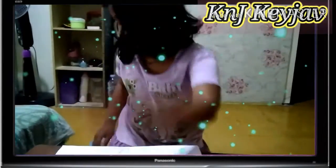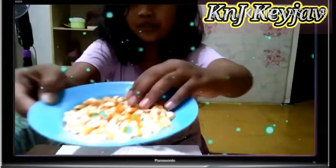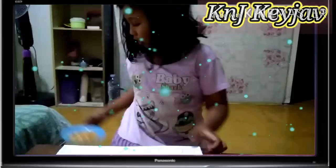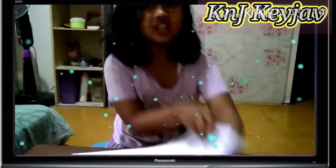Terus ini dia. Terakhir ada jagung buat wortel-nya. Ini jagungnya, wortel buat wortel. Ini dia gambaran aku. Bagus kan? Yuk langsung aja.